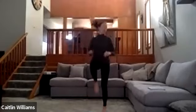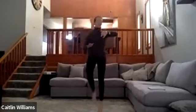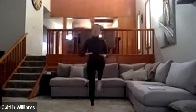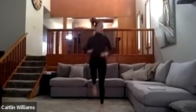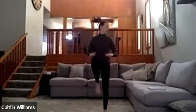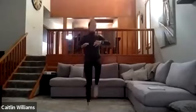And then high knees — 30 seconds. Landing on your toes, driving your knees up. Five seconds left.